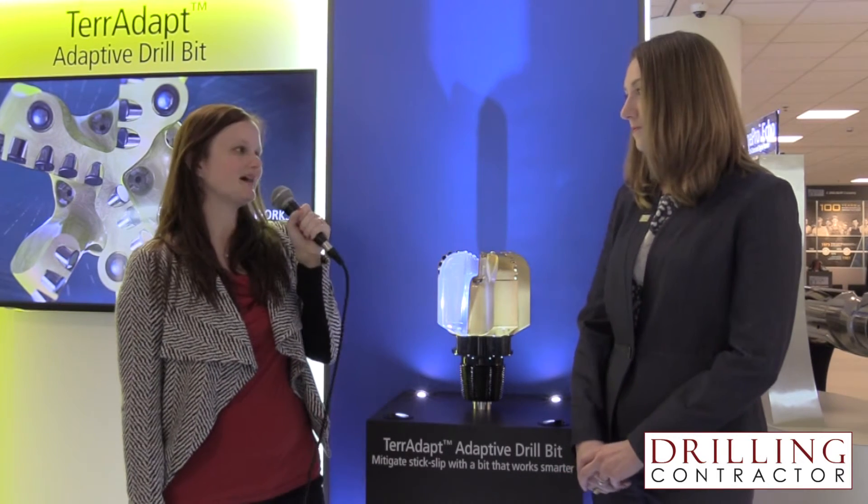Can you explain how the bit's depth-of-cut characteristics adjust to suit the drilling environment? Each primary blade on a Teradapt bit contains a cartridge assembly, which houses internals to adjust those depth-of-cut control elements. From the surface of the bit, we're using traditional depth-of-cut control elements such as ovoids — those dome-shaped features on the bit. However, within the cartridge, we have an internal assembly with hydraulic fluid and a piston that actually allows those elements to extend and retract to adjust the depth-of-cut.